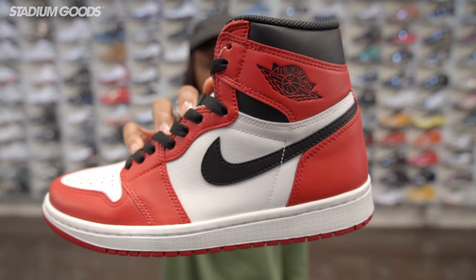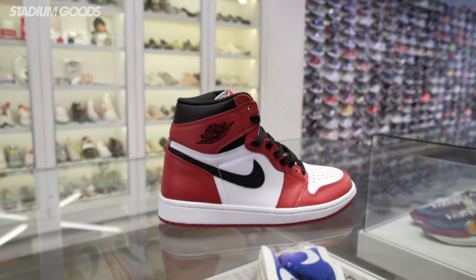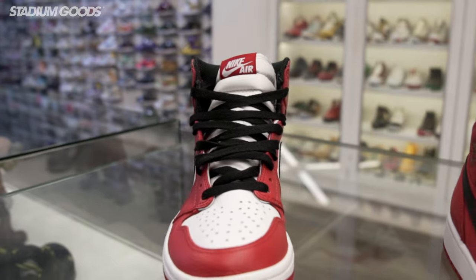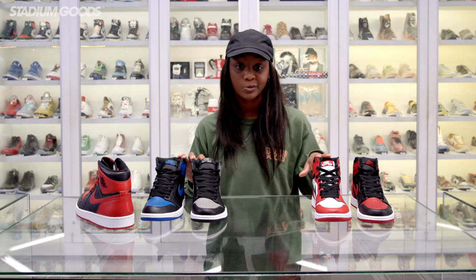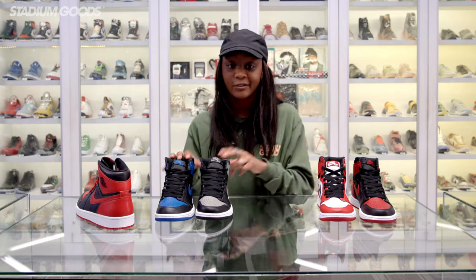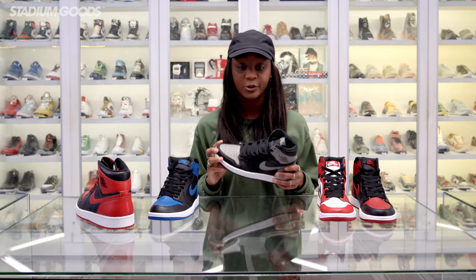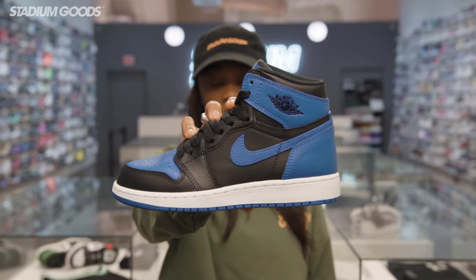Next we have the Chicago. Similar to the Breds, but there's actually white replacing all the black that you've seen on the Breds. Michael also played in this, paying homage to his Chicago Bulls home jersey and adhering to the NBA rules of at least 50% white. And as iconic as the Breds and the Chicagos were on court, the Shadows and Royals are two very iconic off-the-court colorways — Michael Jordan actually never played in these two colorways, but they're super easy to dress up and dress down. If you're jumping into Jordan 1s for the first time, I definitely suggest these two colorways.